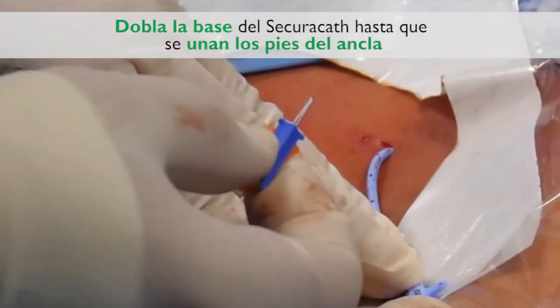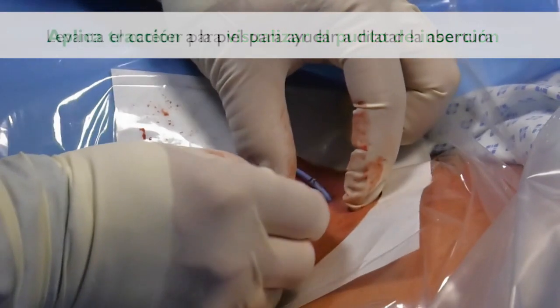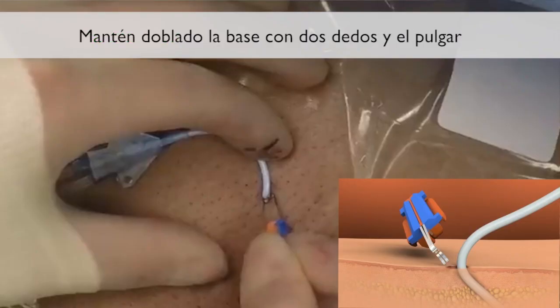Fold the SecuraCath base until the feet come together. Lift the catheter to visualize the insertion site. Apply traction to the skin to help dilate the opening. Grip the folded base with 2 fingers and a thumb.